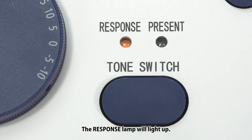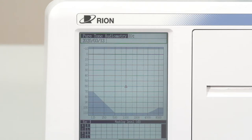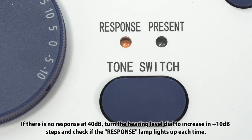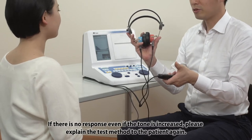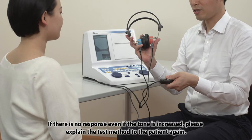The response lamp will light up and the screen will flash at the same time. If there is no response at 40 dB, turn the hearing level dial to increase in 10 dB steps and check if the response lamp lights up each time. If there is no response even if the tone is increased, please explain the test method to the patient again.